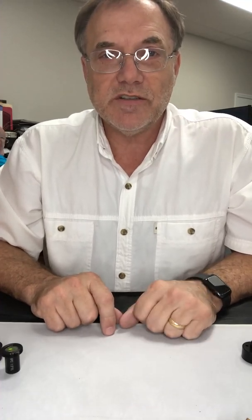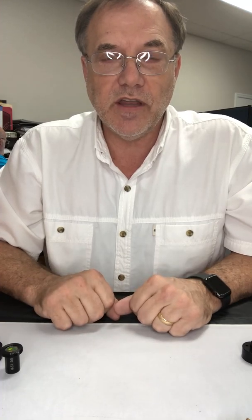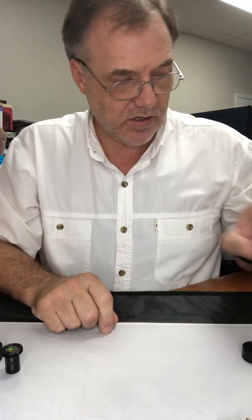Hi, I'm Steve Walters with American Photonics and I'm going to show you today the low-power heads that are out there — the K-type, the standard K40, and my upgrades for that.